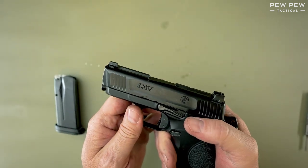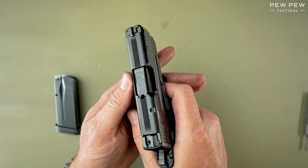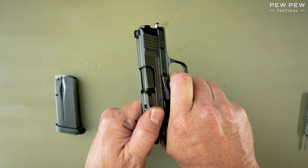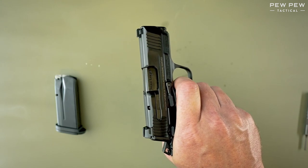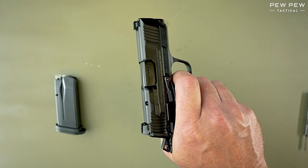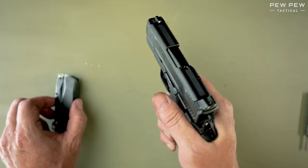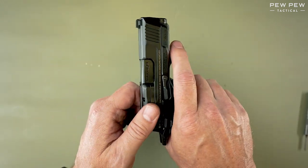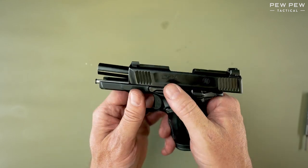Now, the gun is reassembled. So let's do a function test while we're here. Pointing in a safe direction, we're going to press the trigger, hold it down and rack the slide. We'll release the trigger until we feel reset and then push again. Now we know the trigger is working fine. The last test is to reinsert the magazine, pull back on the slide, and make sure that it locks so that we have last round lockback.